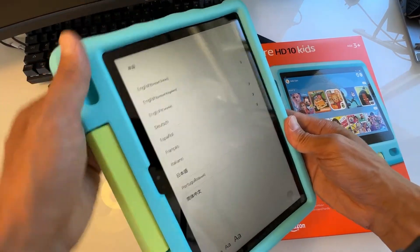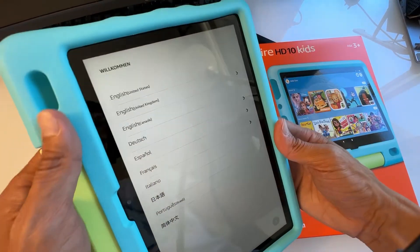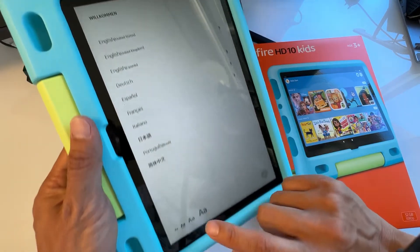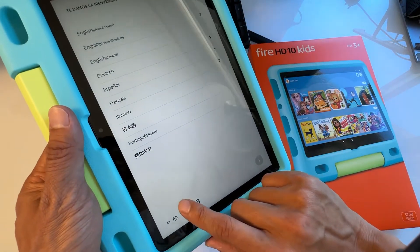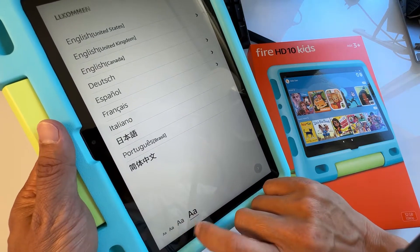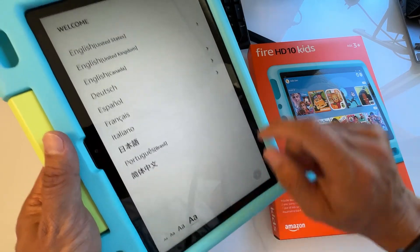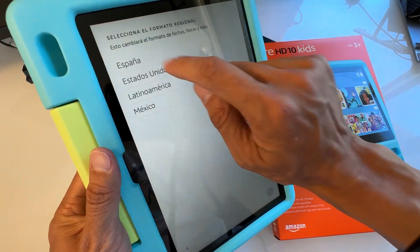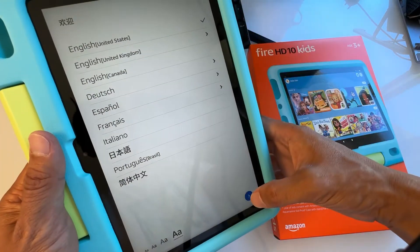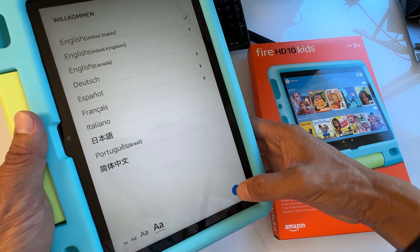After it finishes booting, you'll see the first screen where you can choose your language. You can choose any language — I'm going to choose United States English. You can also make the text on the bottom bigger or smaller. I'm going to make it bigger so you can see it on camera. Once you select a language, the arrow will turn blue.